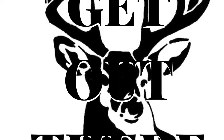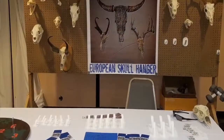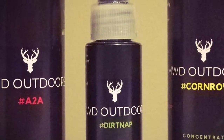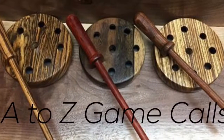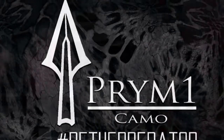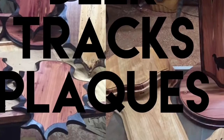Get Out There Outdoors is proud to represent the following — you can find them all on Facebook. Wallhangers, display that European mount with pride. MWD Outdoors, make them take a dirt nap. A to Z Game Calls, specializing in custom slate calls. Crime One Camo, be the predator. Deer Tracks Plaques, for some top quality displays.